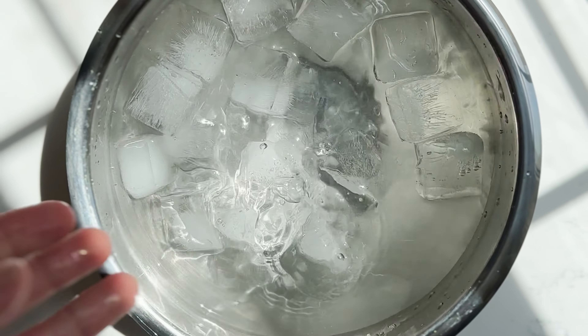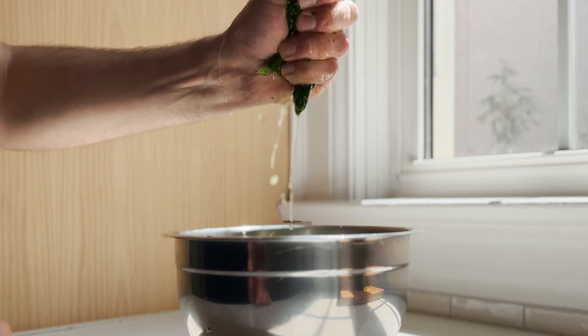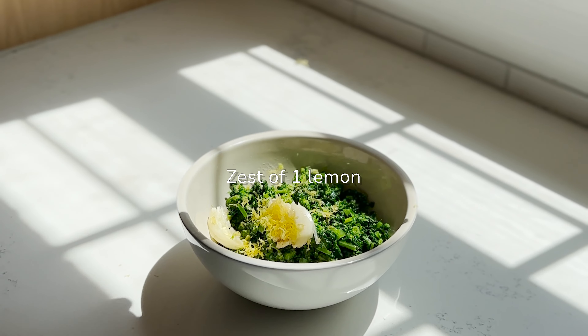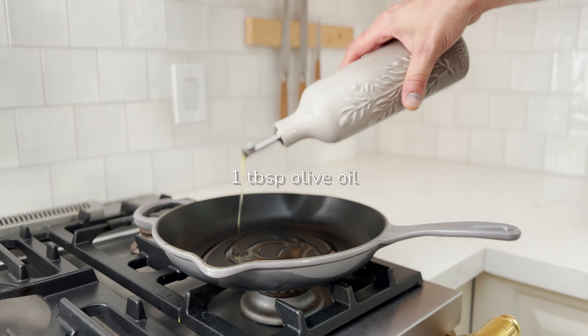Rapidly blanch the rapini in a sautier, transfer to an ice bath, then squeeze the rapini to remove as much water as possible. Roughly chop it and into a bowl with garlic, red wine vinegar, olive oil and lemon zest.